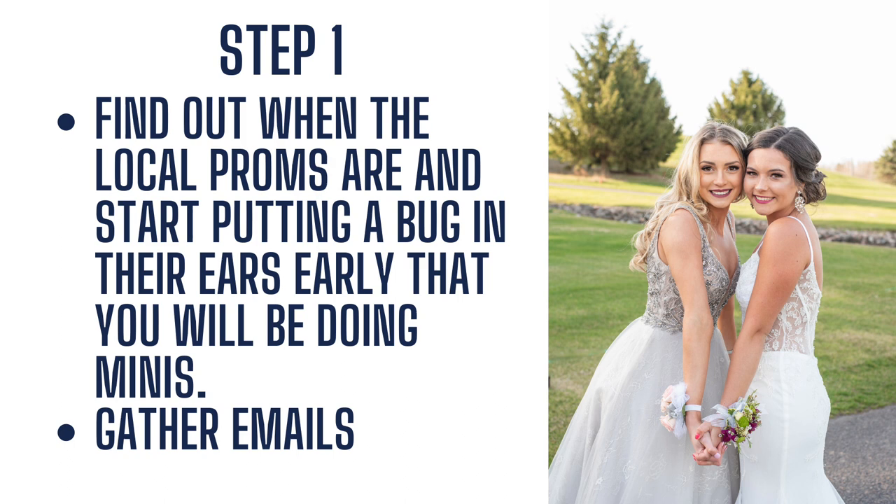Step one when it comes to prom mini sessions is to find out when the local proms are and start putting a bug in their ears early that you will be doing minis. Reach out to schools, find out the dates, check their website, see if you can reach out to specific students, get those dates confirmed, and then let people know that booking will be coming so they remember when they are looking for photos as it gets closer to prom. Also, if you can gather emails of people who would like to book or consider booking prom mini sessions with you, you can have a nice list of emails to send just one template out to.